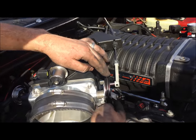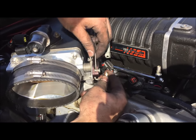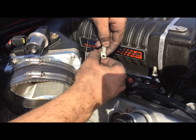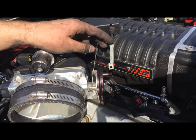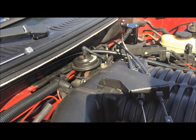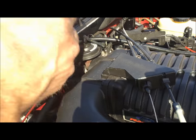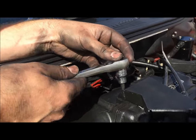Next we're going to disconnect the throttle body linkage by disconnecting the line there. Then this one just comes straight off for the cruise control. Up here we have our bracket — on the Whipples at least — and we're using a 5mm Allen to take both of these off for this bracket.